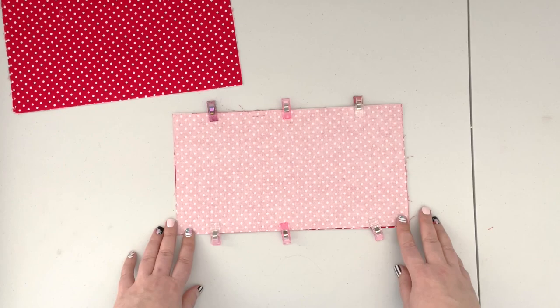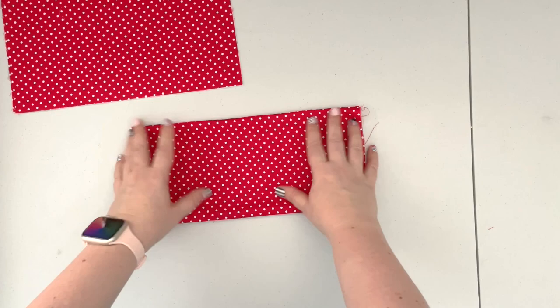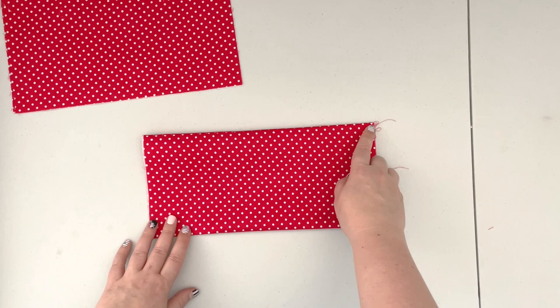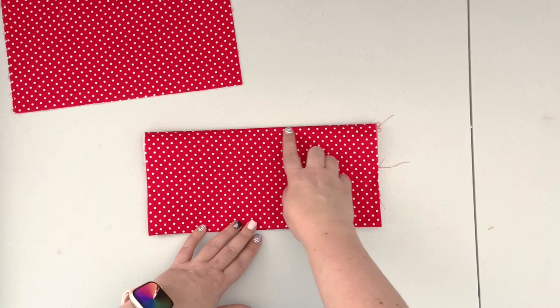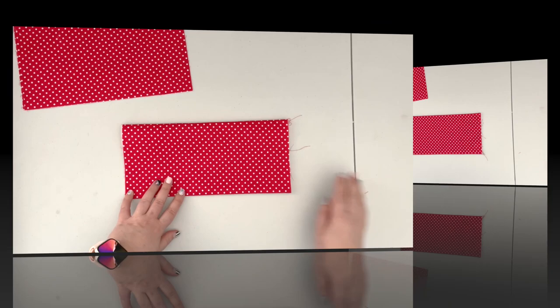When the packet is sewn, turn it right side out. Finger press it, or take it to the ironing board and press with steam for nice crisp edges. When pressed, take it back to the machine and top stitch along one sewn edge — the edge that will be the top of your pocket. If you have directional fabric, make sure the pocket will be in the correct position. Top stitch with a 1/8-inch seam allowance and 3.5 stitch length.